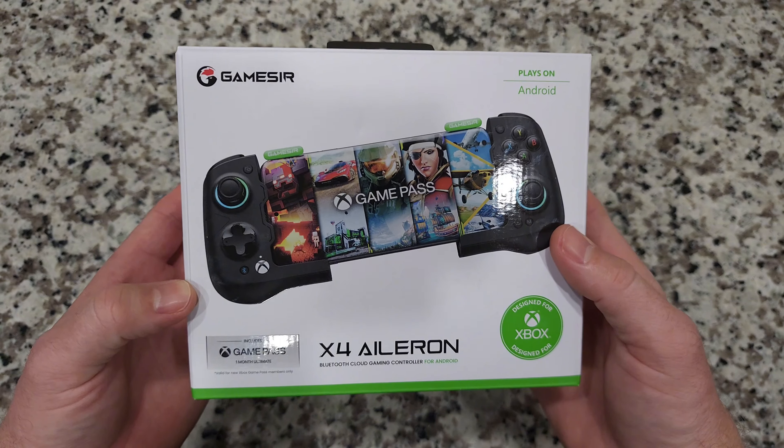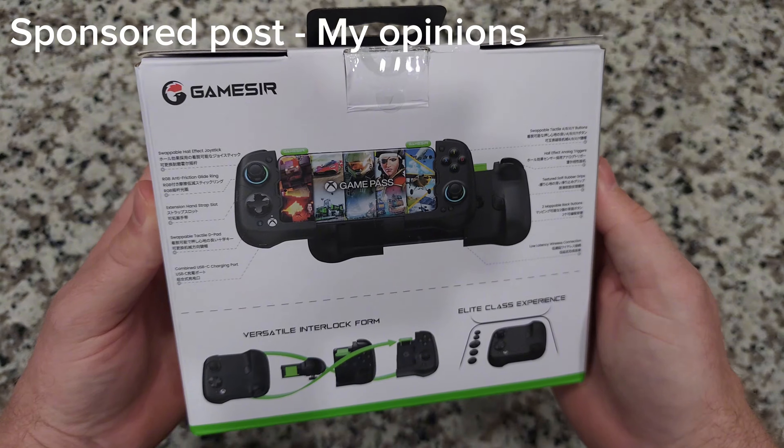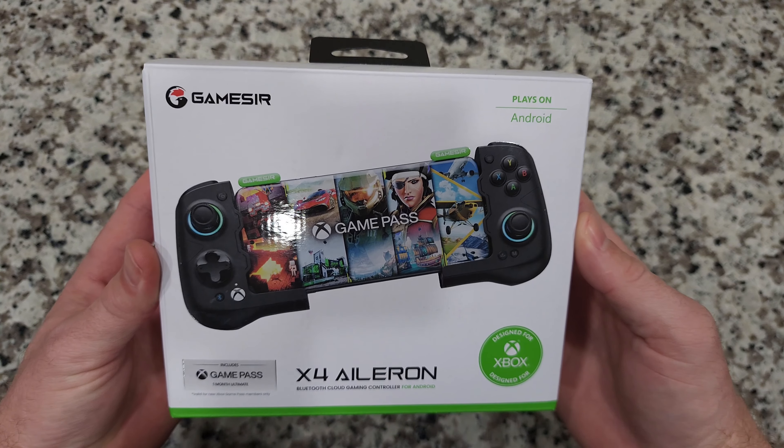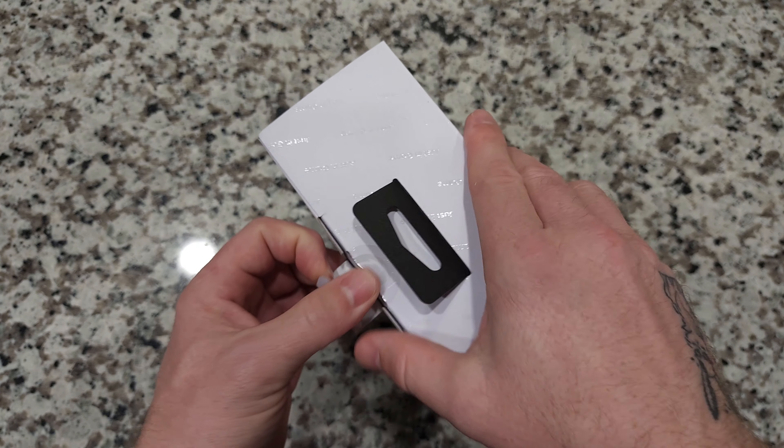This is my first look at the GameSir X4 Aileron that they sent to me for the purpose of this review. This is the first time I have ever had one of these types of devices to play with and I'm excited to use it. So let's get right in here.